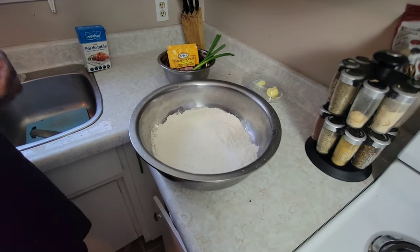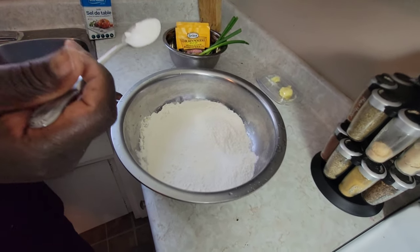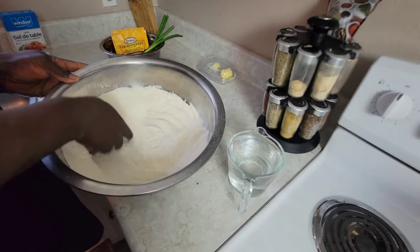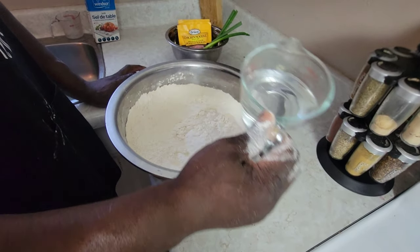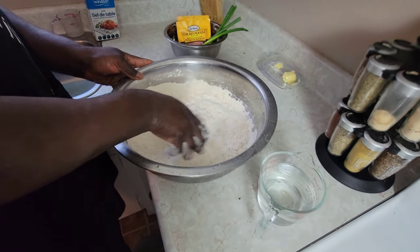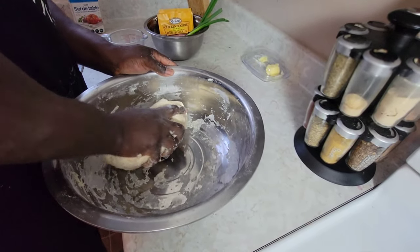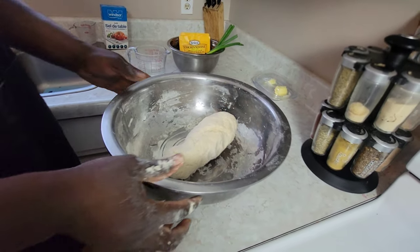I have two cups of flour and you cannot make soup without dumplings. I'm going to add a tablespoon of salt and mix it into the flour. Then we're going to add water. The concept of making dumplings is you add water to the flour and knead it into a dough, just like this. Now we have our dough complete, so I'm just going to set it out of the way.